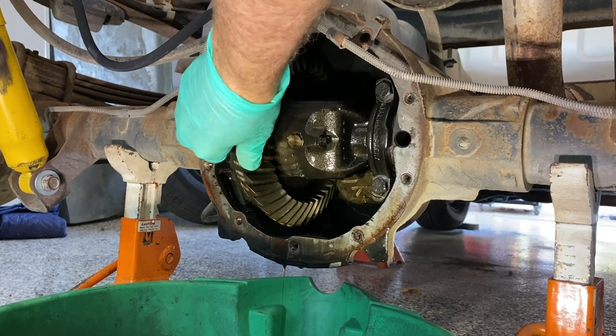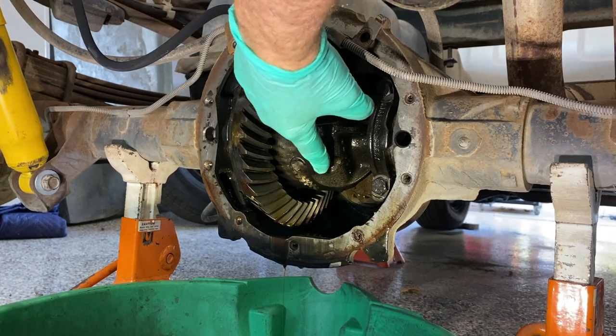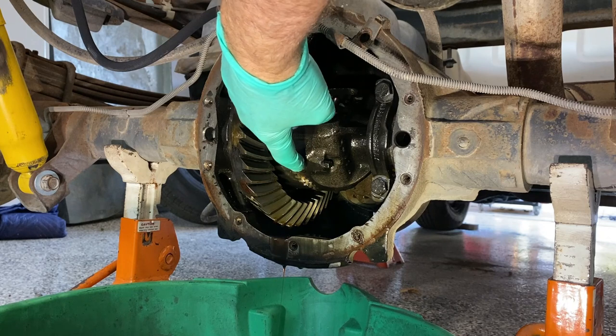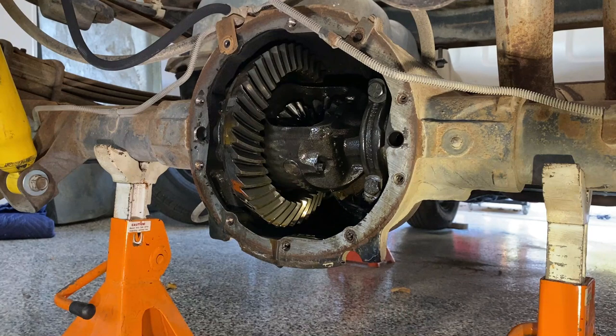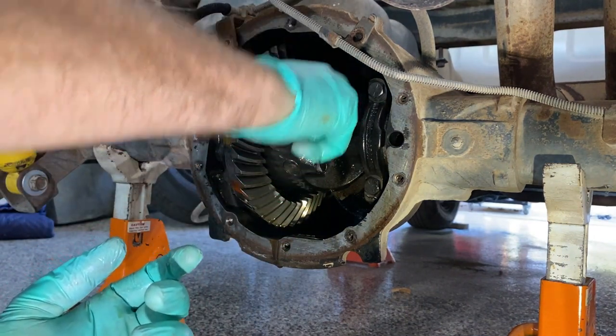Rotate this until you get to — actually, that's what we want right there. There's a little bolt we need to remove so that this pin will drop out, and we can take the C-clips out and remove the rear axles. You'll need an 8 millimeter wrench to take this bolt out right here.